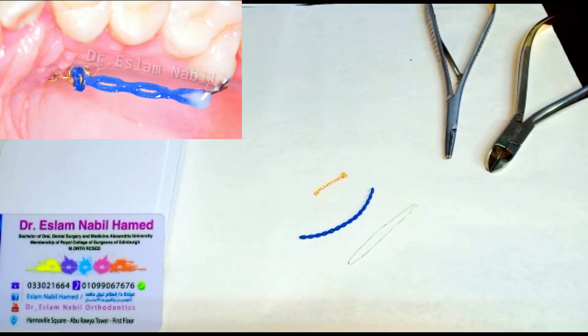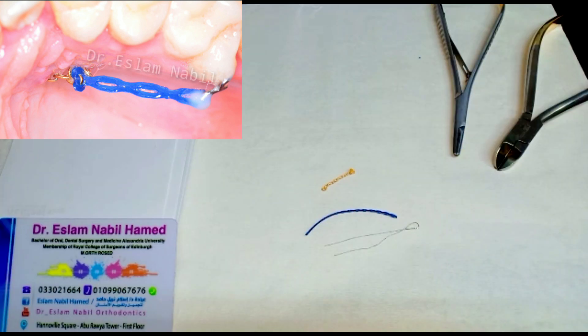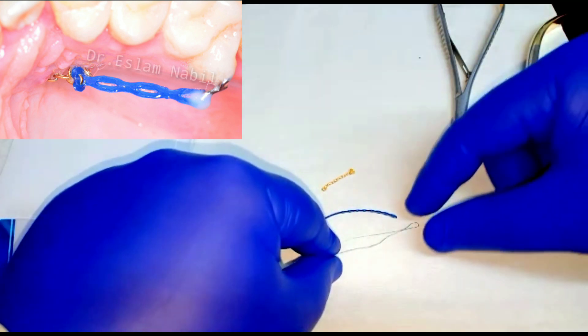Hello everyone, this is Dr. Islam Nabeel. I hope all of you are safe and healthy. Today I will share with you an orthodontic trick regarding how to tie the gold chain, the ligature wire, and the power chain together when doing the traction of an impacted canine. Let's do it — we will start with the ligature wire and the power chain.